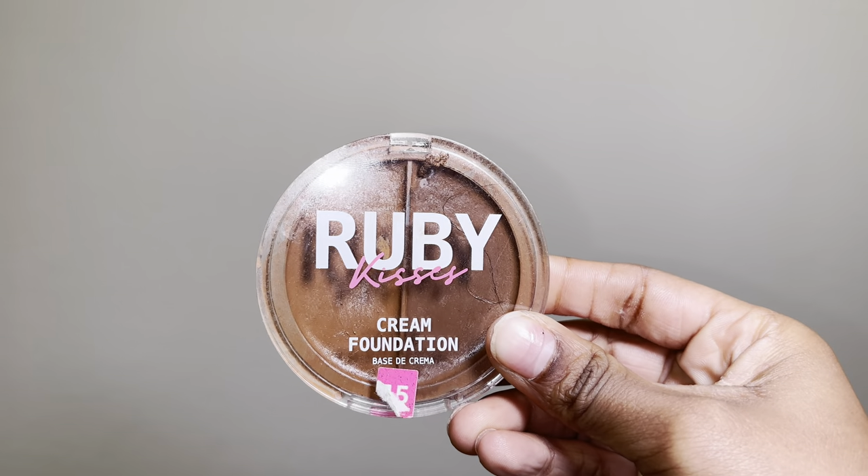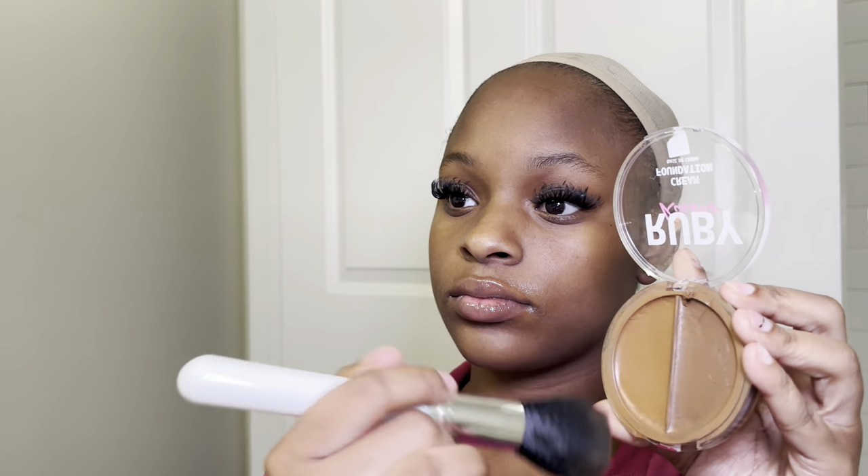Now it's time to go in with the makeup of your choice. I'm using Ruby Kisses in shade 15, and I'm going to take that makeup and color my cap all around my head.